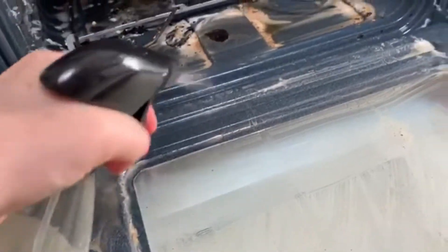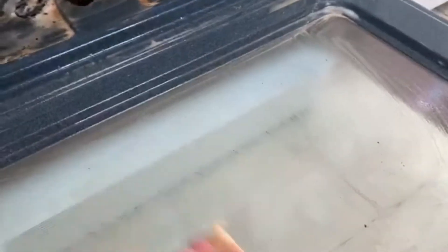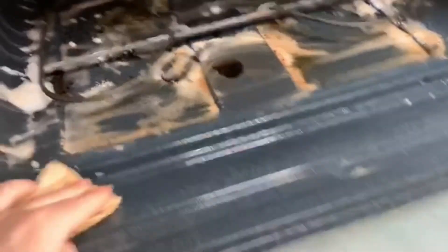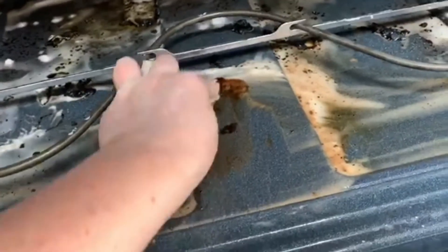Now that the baking soda has sat for quite some time, I'm going to start spraying everything down with vinegar and scrubbing it really well. This is going to get all the nasty stuff off. You're going to have to use a little elbow grease, but it does work very well — even on the areas with the really baked-on stuff. You can see it is coming right off.